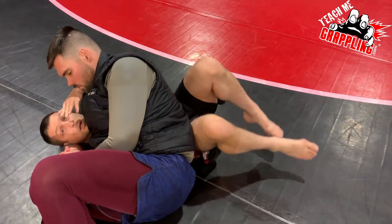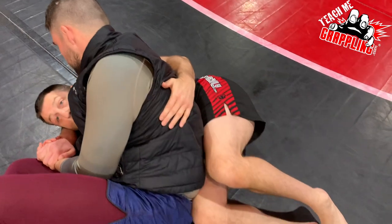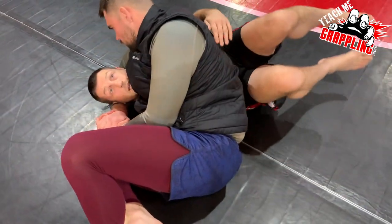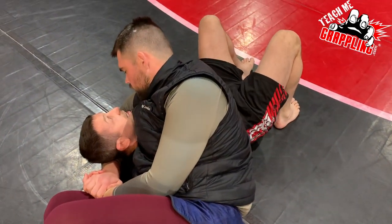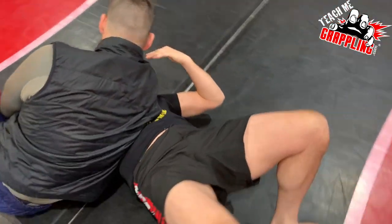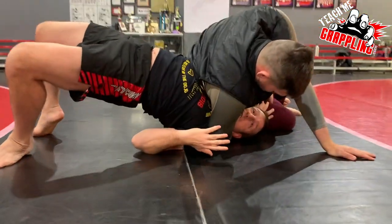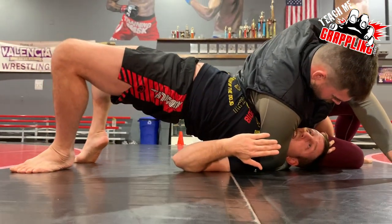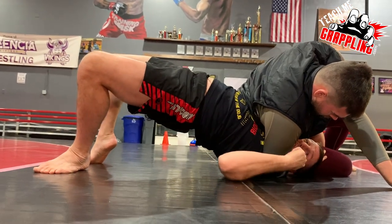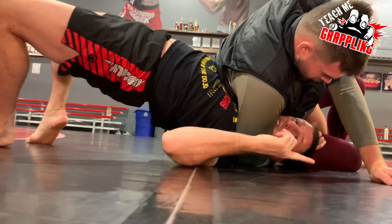I'm going to bring my legs this way. If I was turning in, I instead bring my legs away. I look to my left and I high bridge. Start to put weight on my chest.